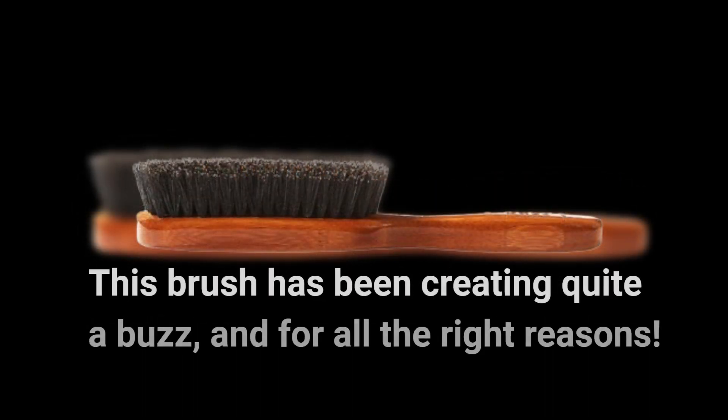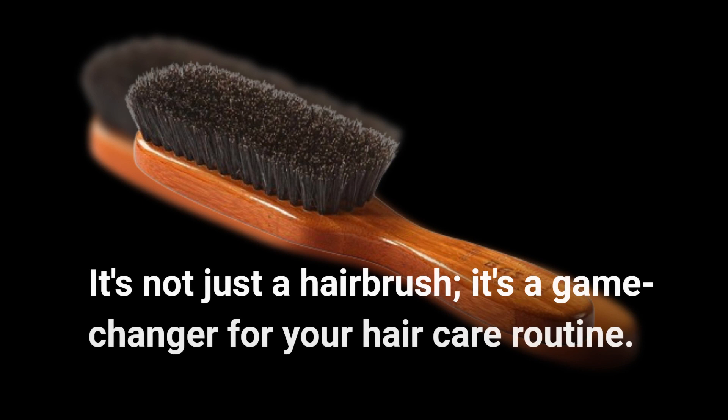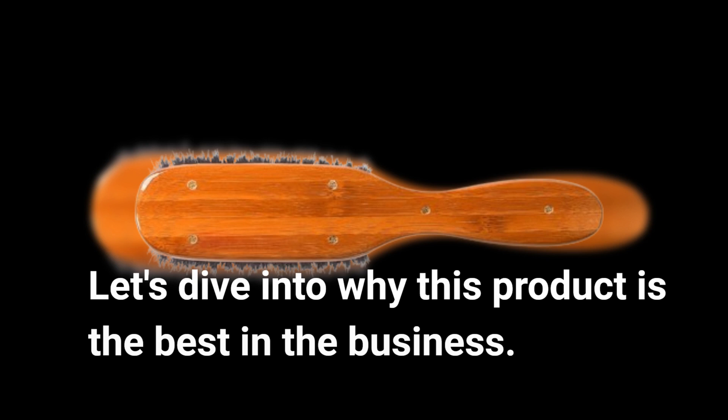This brush has been creating quite a buzz, and for all the right reasons. It's not just a hair brush — it's a game changer for your hair care routine. Let's dive into why this product is the best in the business.